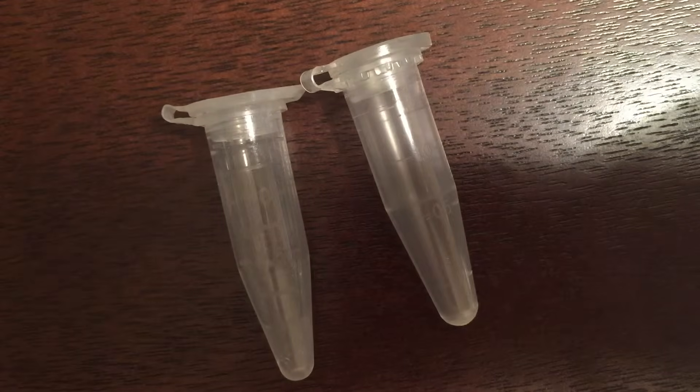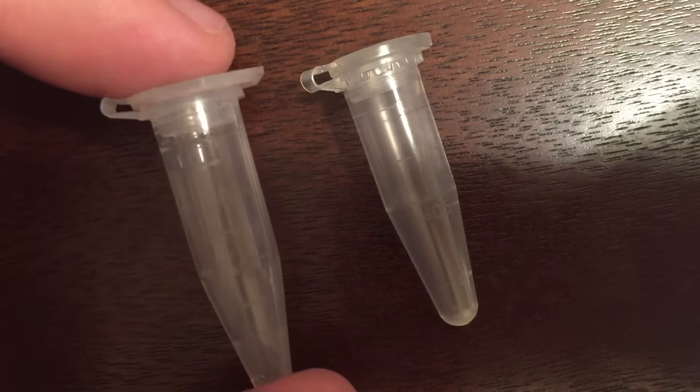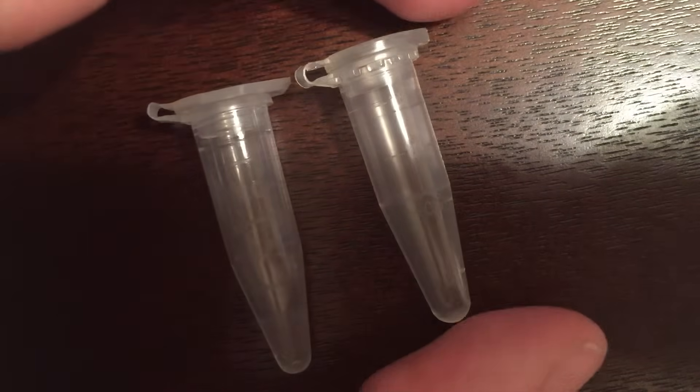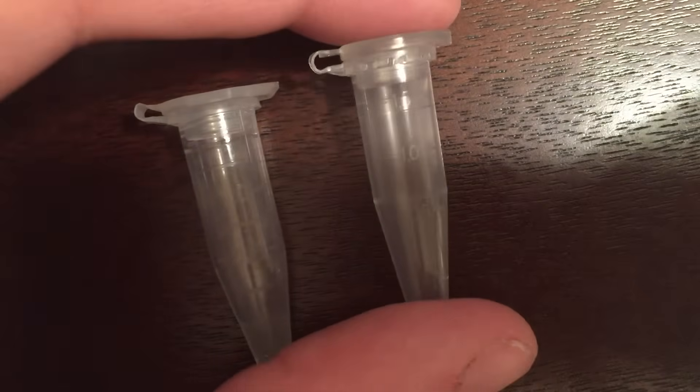Furthermore, if you have applications that require boiling or autoclaving of a volume at 1.5 milliliters, you might have some spillover if it's put in the smaller tube, whereas the Brandtek tube on the right has some extra room for those applications.